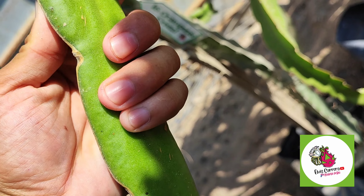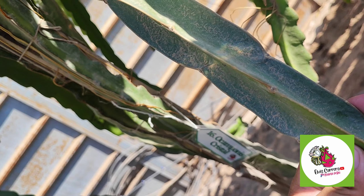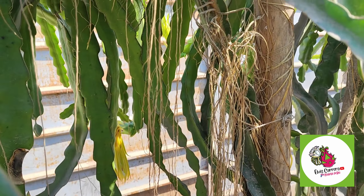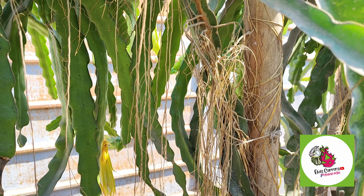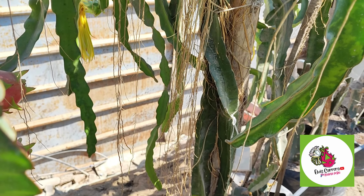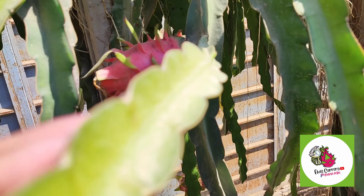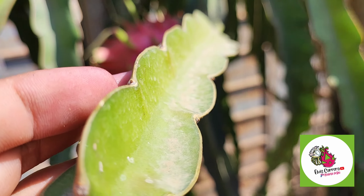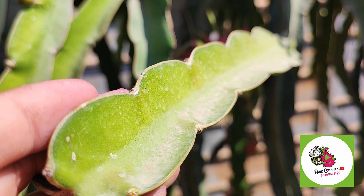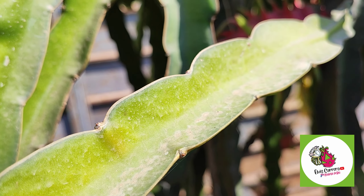Es un esqueje con pocas espinas, casi nada. Es un esqueje delgado, no son tan gruesos. Su desarrollo es bueno; está llena de raíces adventicias, raíces secundarias. Acá tenemos en alta densidad diferentes variedades. Ahí está entonces el esqueje de la doble color: presenta pequeñas espinas, muy pequeñas, incluso menos que la American Beauty.